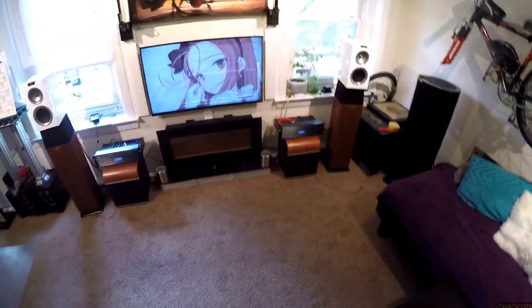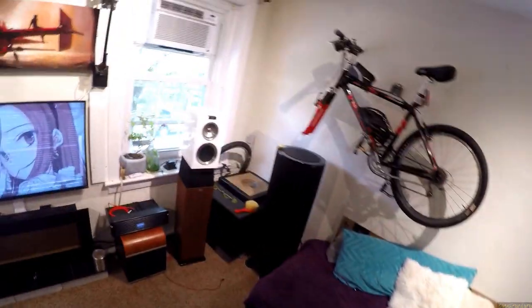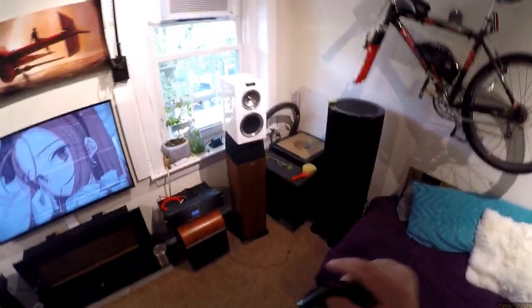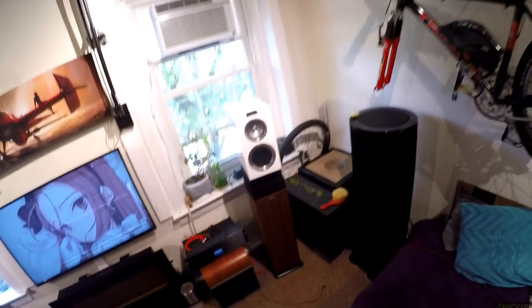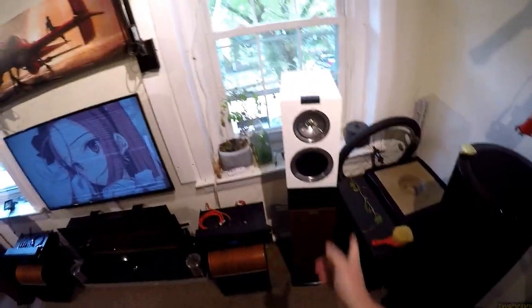Are they worth $1,300? Yes. Are they pretty enough to be $1,300? Yes, because I've seen expensive speakers that are not as pretty. How do they sound, Zeos? You keep ignoring the sound. I'm telling you how they fucking sound. If you don't know what LS50s sound like, you should probably watch that review and then this one. But these are the best KEFs I've heard.